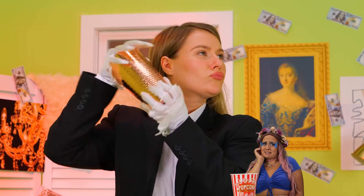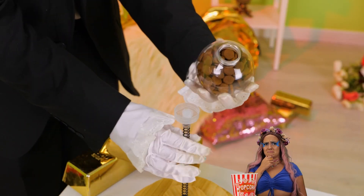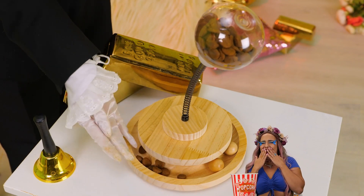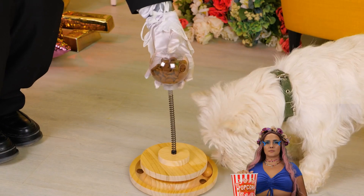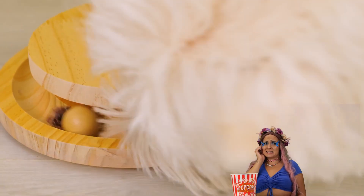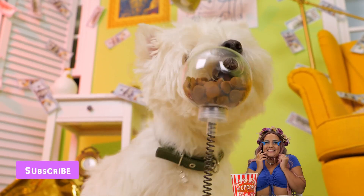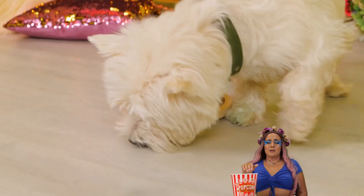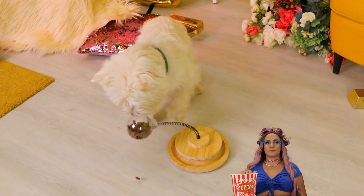Some dogs like their kibble shaken, not stirred. Food is all in the presentation. This toy is the dog version of a tiny bit of parsley, although it's also a lot more fun. It's a game that ends in a treat. Now it's time for round two. Just give it a good push — and jackpot! We're in the kibble.